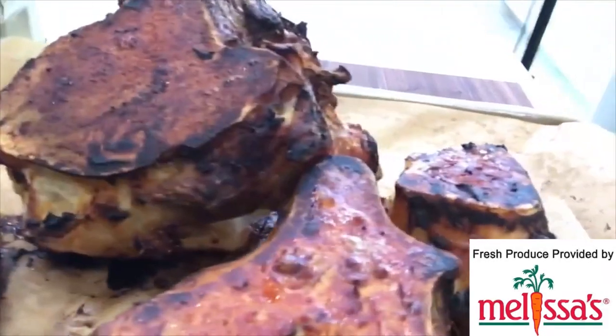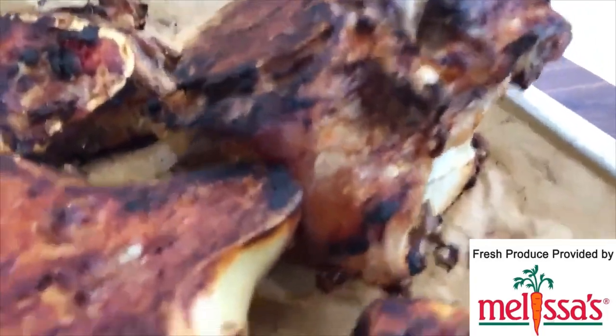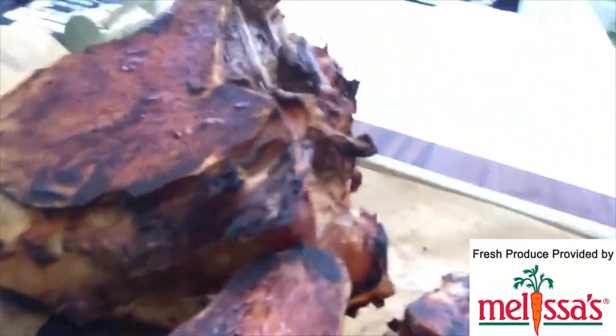Do you see all those dark bits? Those dark bits are really nothing more than caramelization. And believe me when I tell you, that is exactly where all the flavor is. That is exactly what we're going to be putting into the pot.